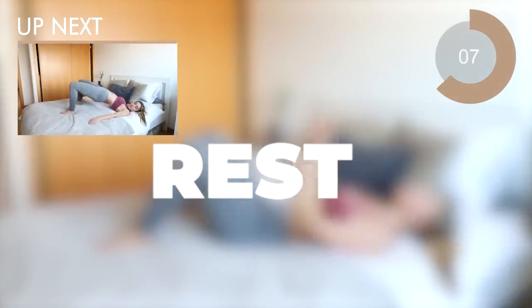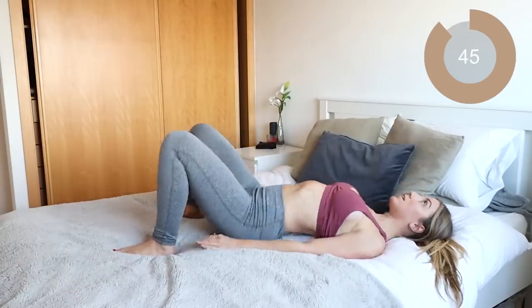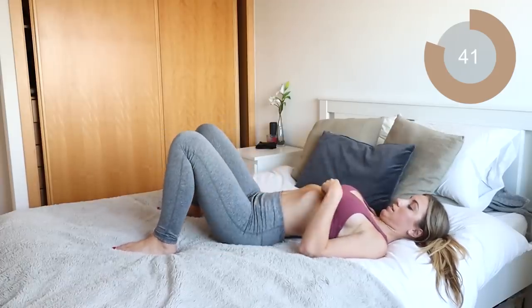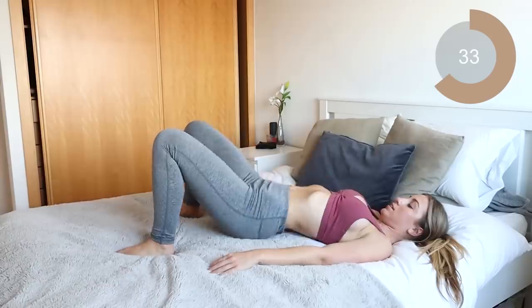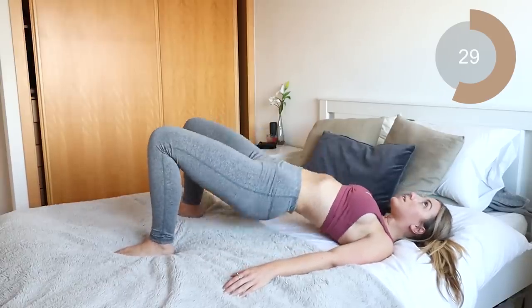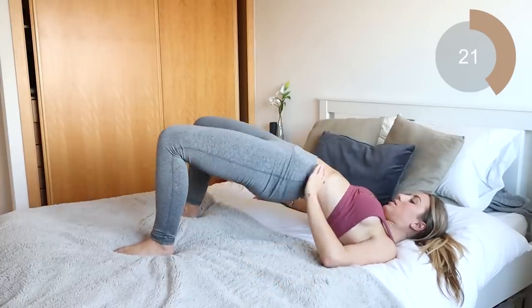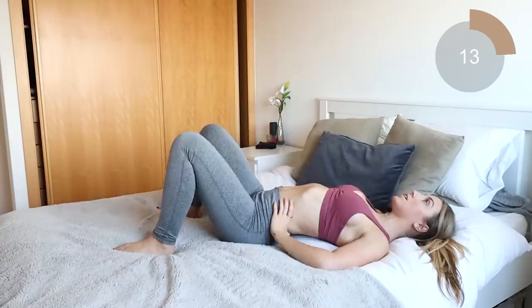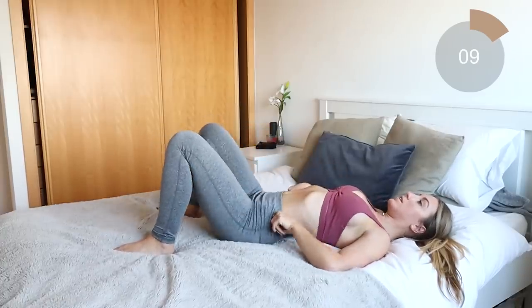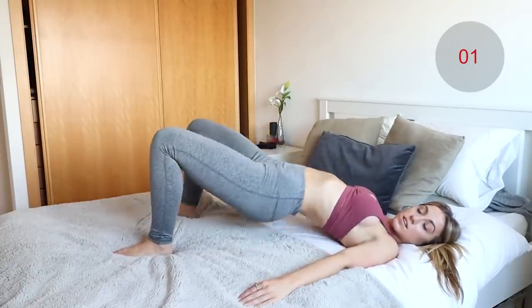Excellent work. Ten second rest here. The next move you're going into is bridges. This is gonna help to target the glutes. All you wanna do is drive your hips and your bum up towards the ceiling, make sure that you're squeezing at the top, and lowering your bum back to the floor nice and controlled. Really squeeze at the top there, and down. Excellent job guys.